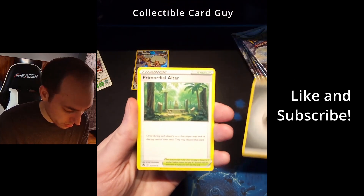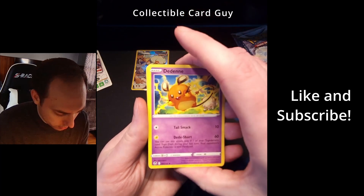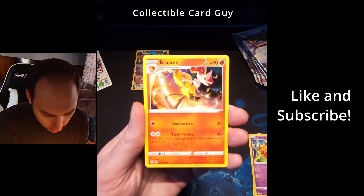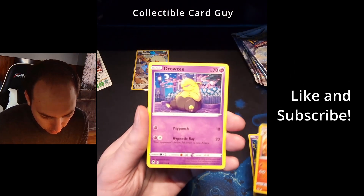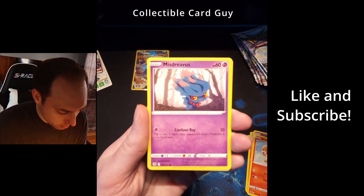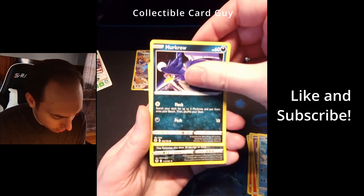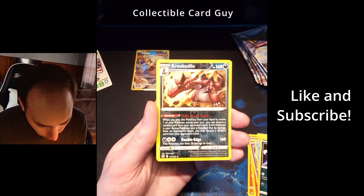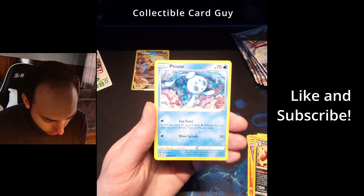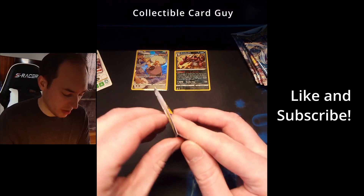Pack two — start off with energy. Primordial Altar, Dedenne, Braixen, Drowzee, Growlithe, Misdreavus, Wailmer, Murkrow again, Croconaw, Finneon. That's our last card. Let's go on to our next pack now.